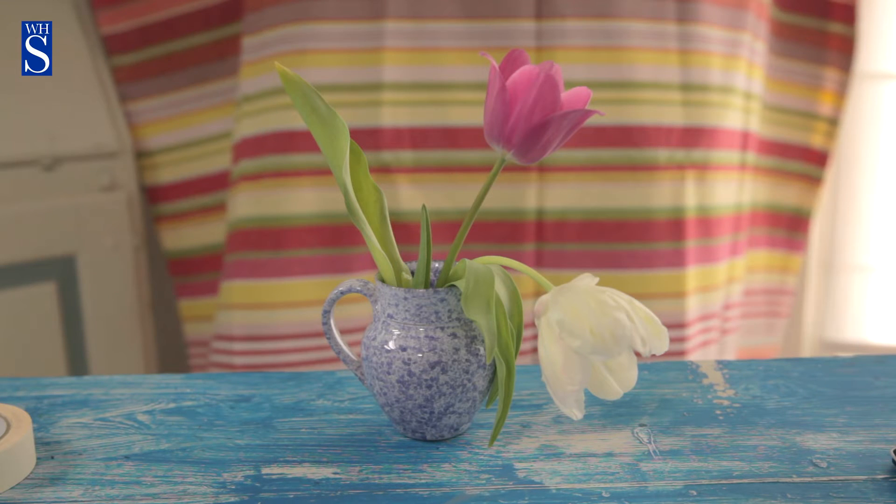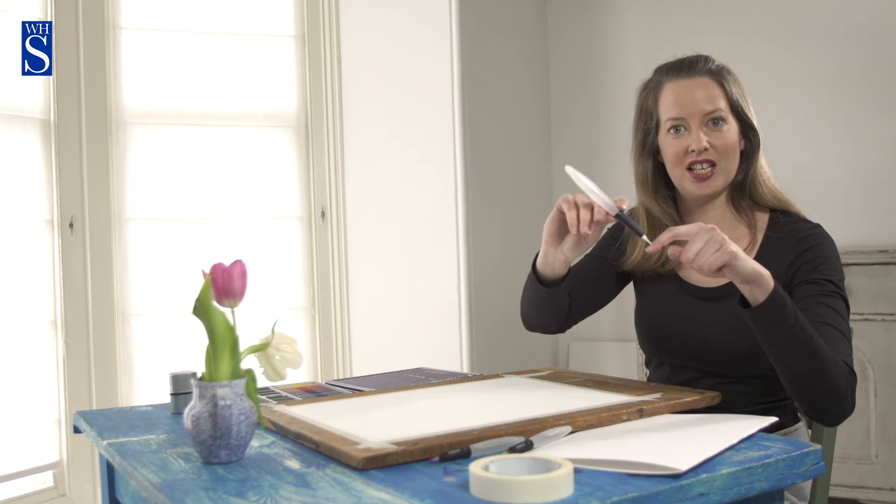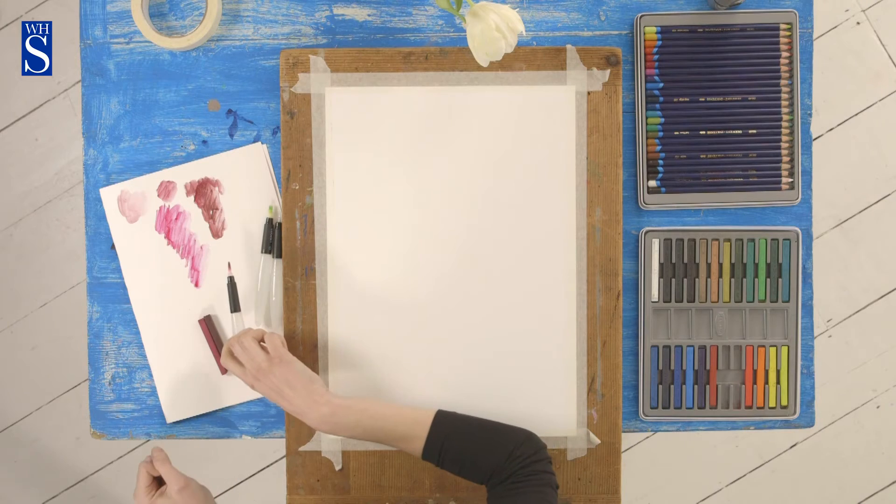Today I'm going to be teaching you how to draw some flowers in water-soluble colours — water-soluble pencils and water-soluble pastels — using one of these things which is a water brush. It's like a brush filled with water and it goes through into the nib and comes out of the nib. So let's get started.